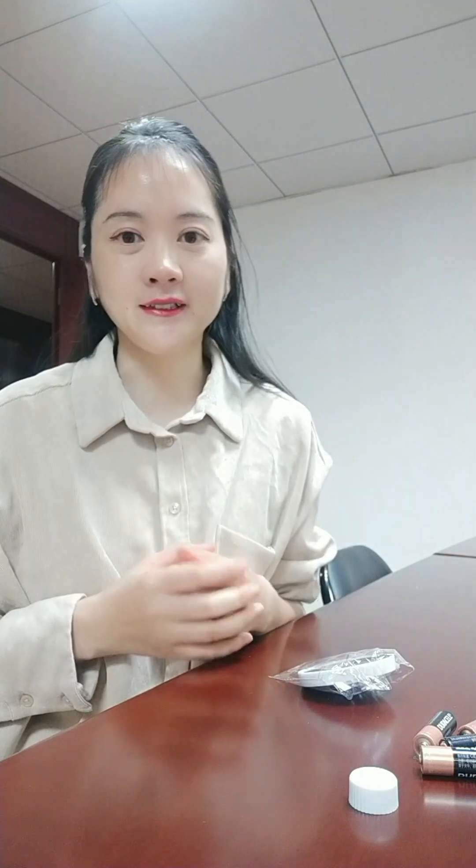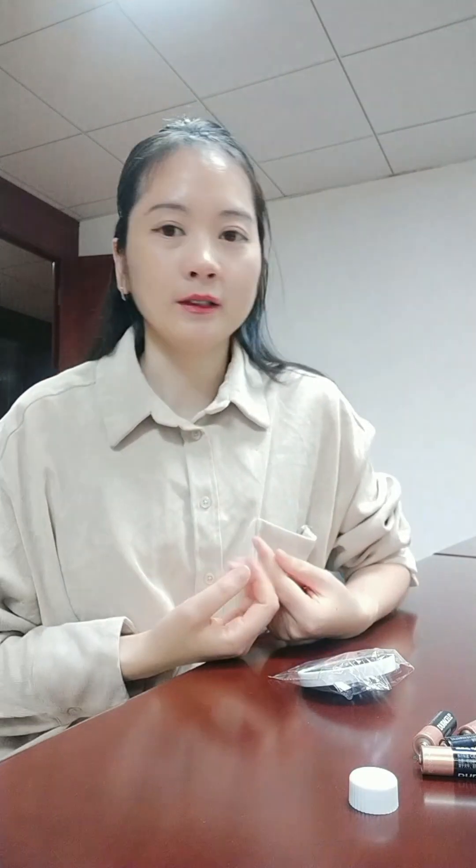Hello Derek, nice to meet you. So glad to talk to you here. This is Amy. We communicated before about the makeup items.